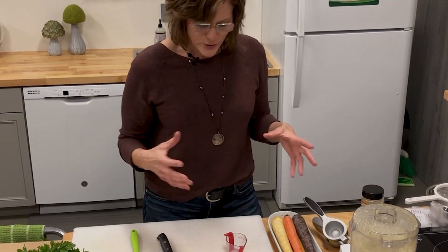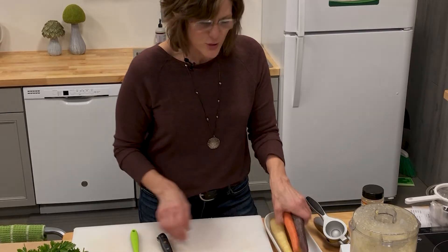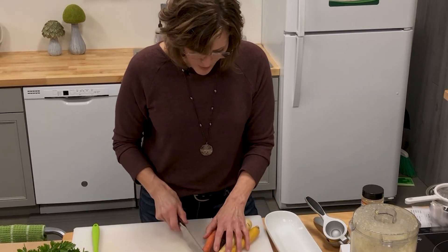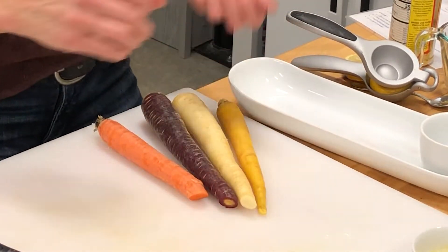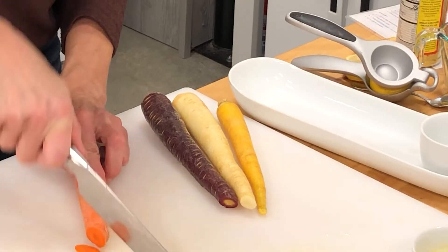Any vegetables are great for crudités. You can do zucchini, carrots, roasted vegetables — they'd all be wonderful. Bell peppers too. I just love these beautiful colors of these fresh carrots. I'm going to do a diagonal cut on these.